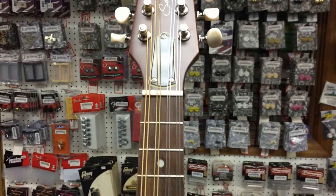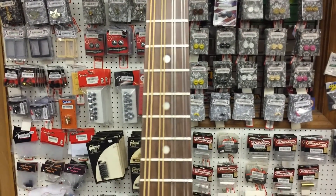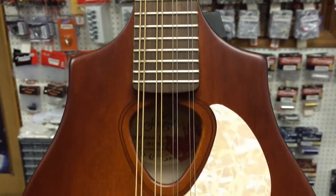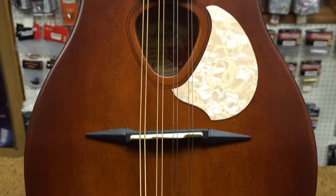The truss rod is dual-acting, so it can compensate for back bow or forward bow in the neck. The nut width is 1.19 inches, and the scale is 13.75 inches.